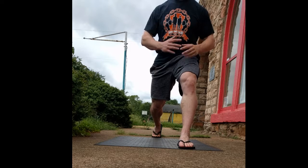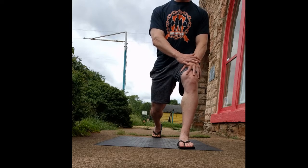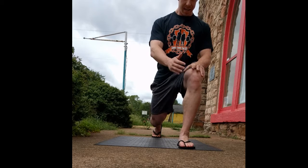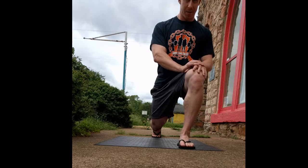Bracing my core, I'm going to start descending. This knee starts coming out over the toes on the front leg.